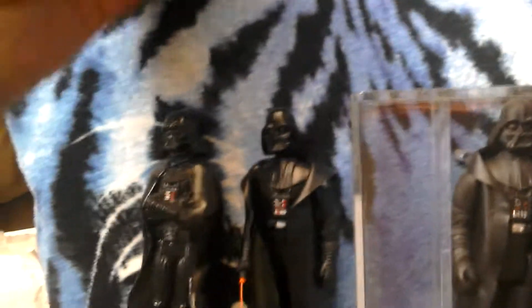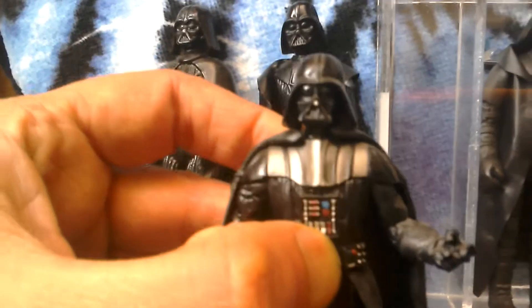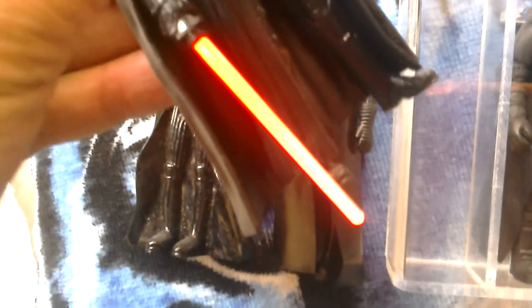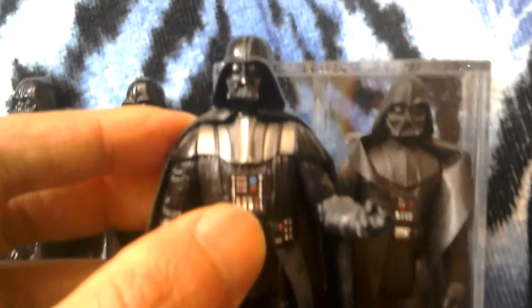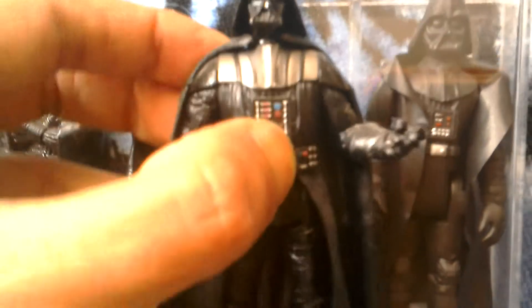Quite nice. We've also got this Vader here which is the Hasbro Movie Heroes — this is the one with the light-up lightsaber. Really nice figure. Compare it to the Polish figure — I really like this light-up feature.